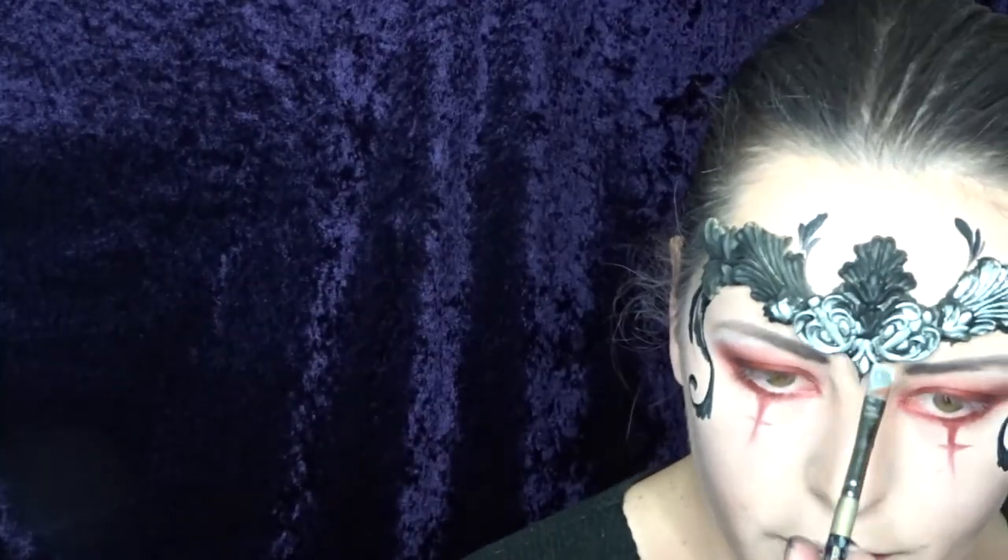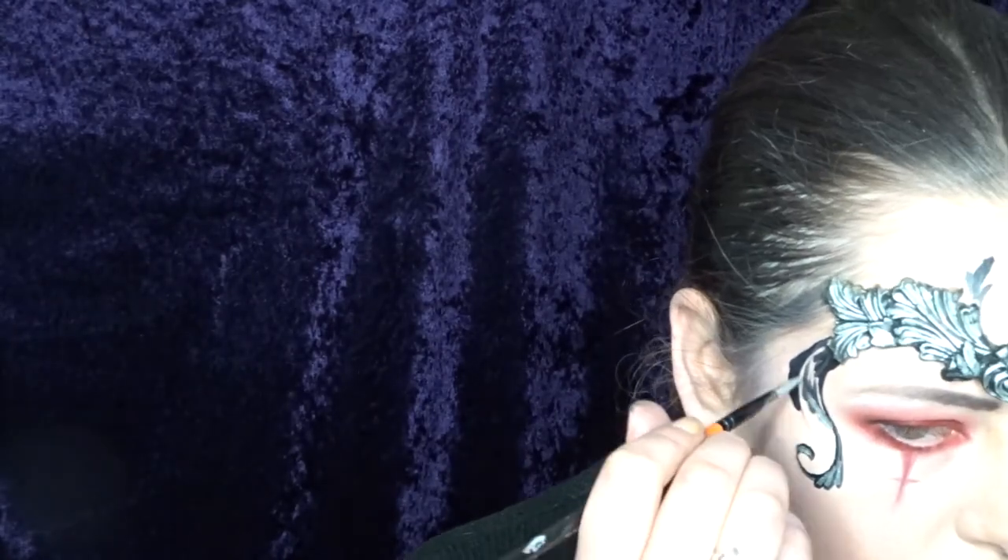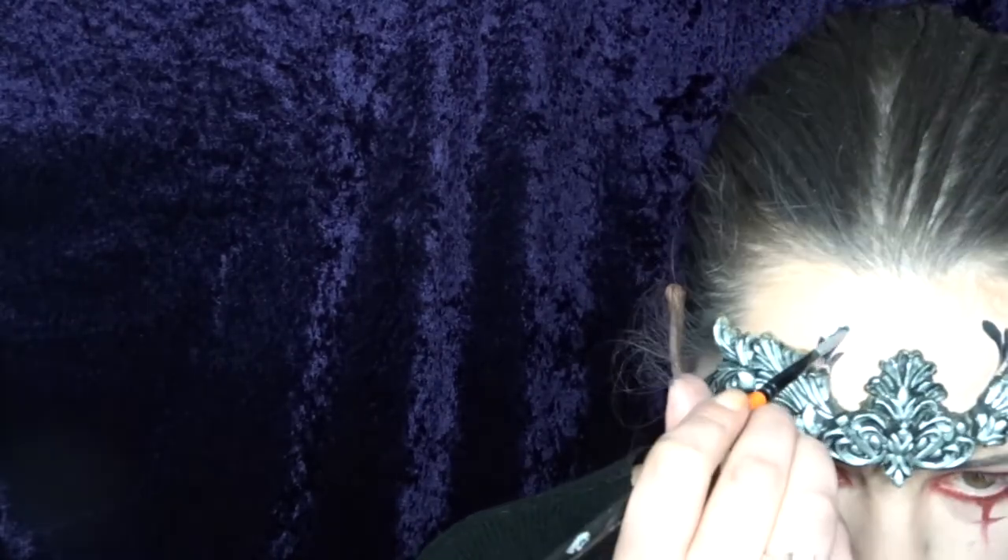To make the mask really pop and look really pretty, I am using this Meron Brilliant Silver, and it's just a water activated face paint. You can just put that right on top of the black and it's super shiny, and it will really make the details pop out.